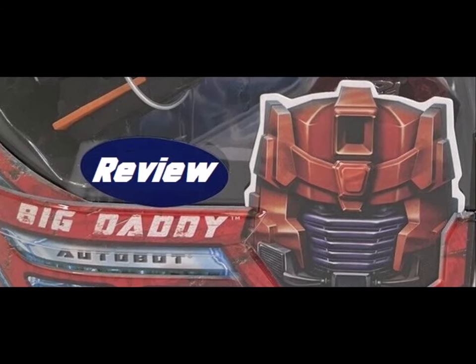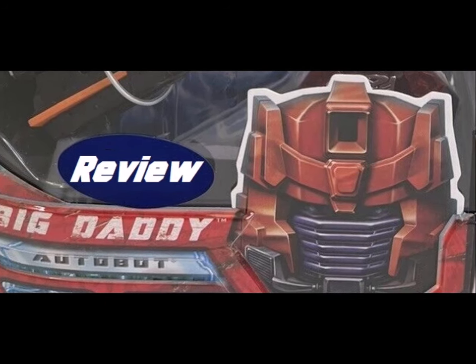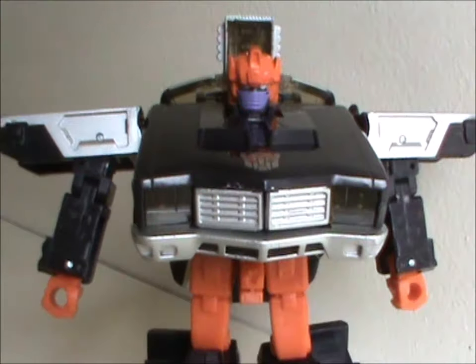Hey hey! Welcome to Saturday Shorties! Today we're taking a look at a Transformer from the live-action movie line. Sort of. He wasn't in the movie at all. So meet Big Daddy!